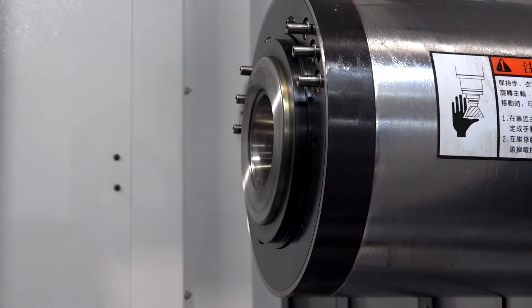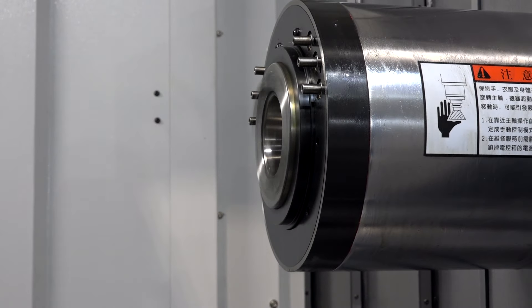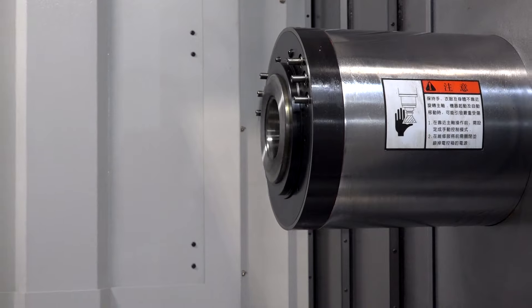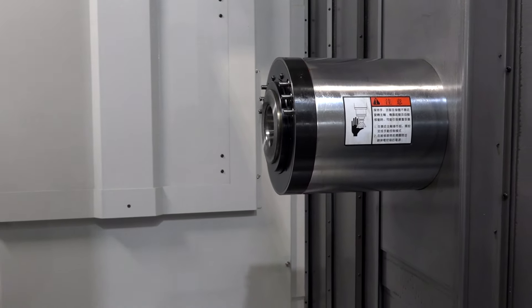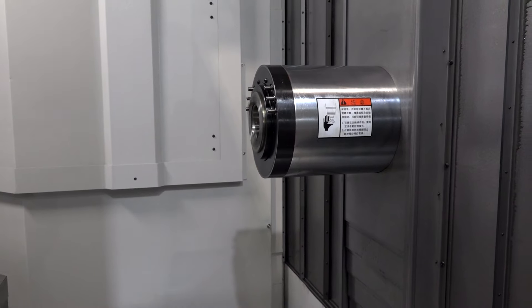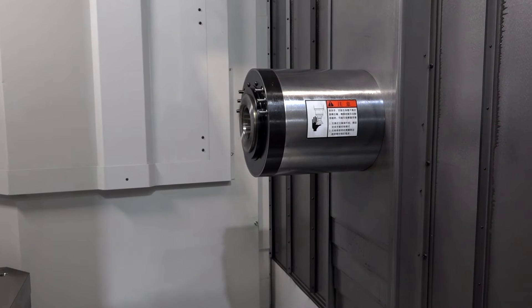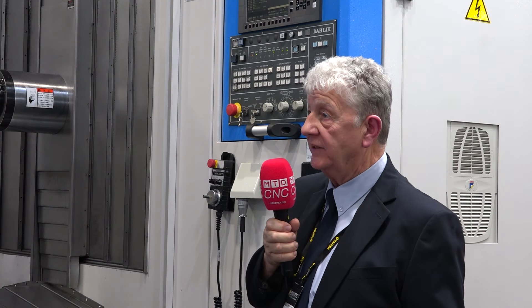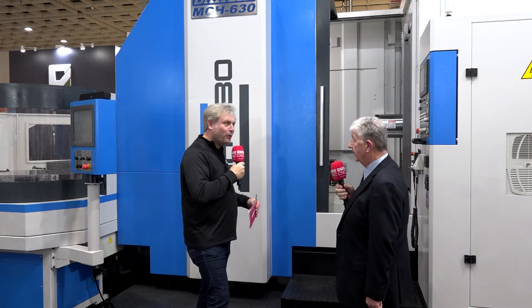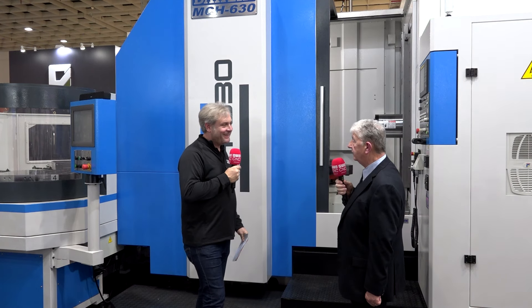One benefit of this machine is that on horizontal machines you either have a column-moving machine or a table-moving machine — and this one is a table-moving machine. Where we can score with that design is that if we've got an irregular shaped part, provided we can get it through the doors of the pallet changer, we can move the Z-axis and then rotate a bigger part. So we could do a part that would naturally go on a metre pallet. As long as we can go through a door, you can machine it — total flexibility.